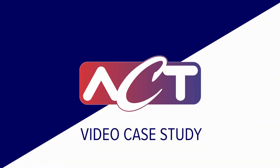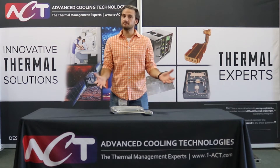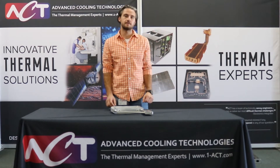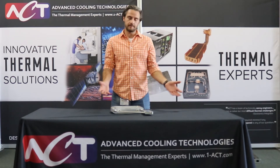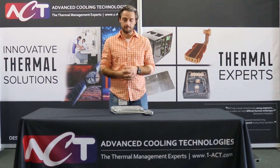Today we're going to talk about one of our solutions for a piece of medical diagnostic equipment. Traditionally this piece of equipment was cooled with a refrigerator-size cooling unit. When the company came to ACT, they were looking for a way to eliminate the chiller and just use shop air to cool their equipment.